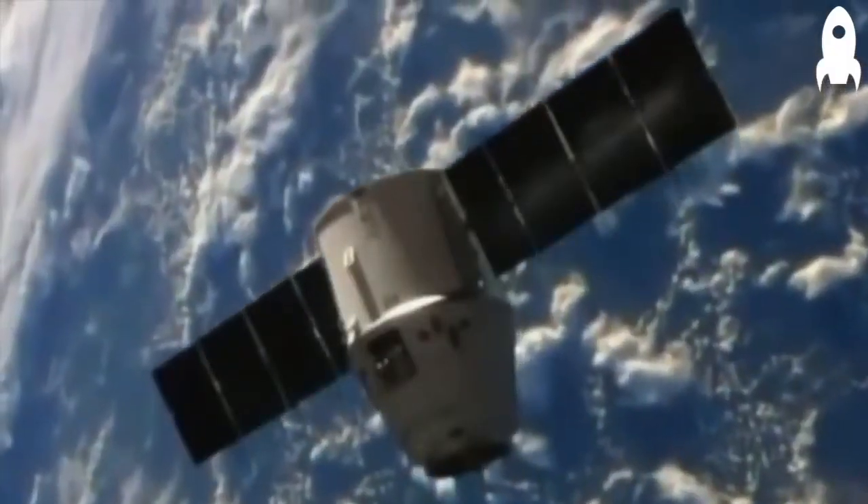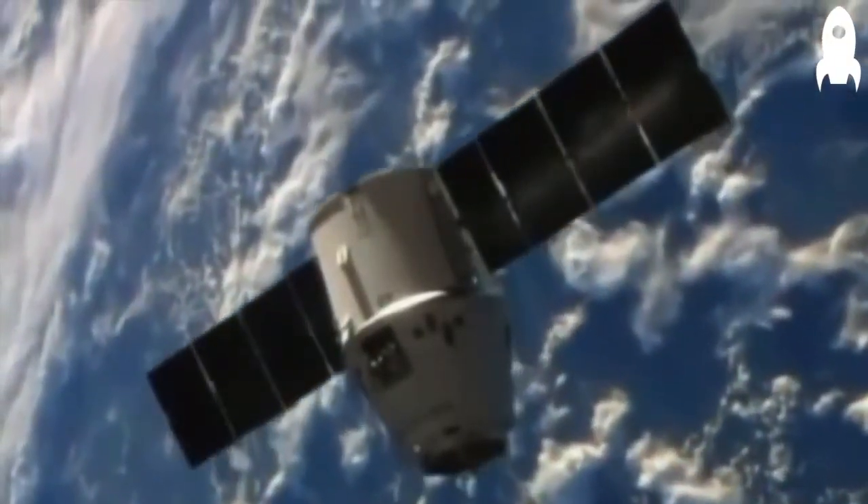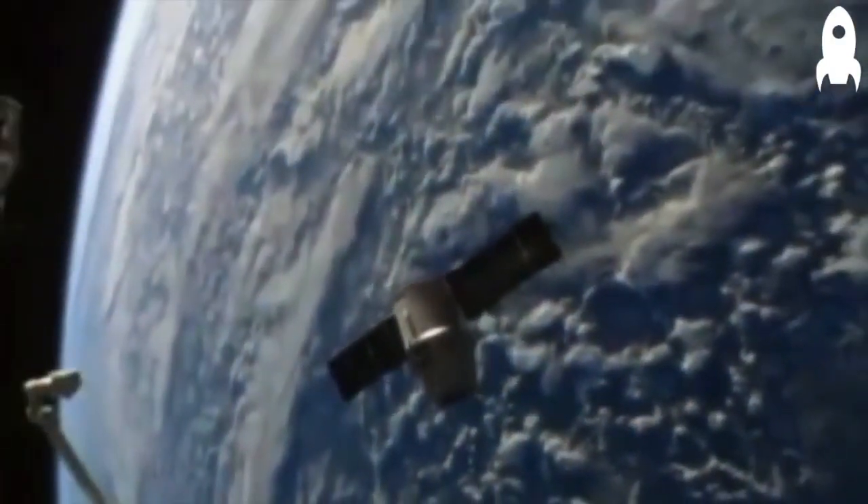The original KickSat launched aboard SpaceX's CRS-3 mission back in April. That was a Falcon 9 launch — an ISS resupply mission that we hitched a ride on. The idea was that we have these really tiny little spacecraft, we call them sprites, and we built kind of a mothership for them, which was a satellite roughly the size of a loaf of bread, about 30 by 10 by 10 centimeters, weighing a few kilograms. We packed about a hundred of our little sprites into that mothership satellite, and that's what actually got launched.